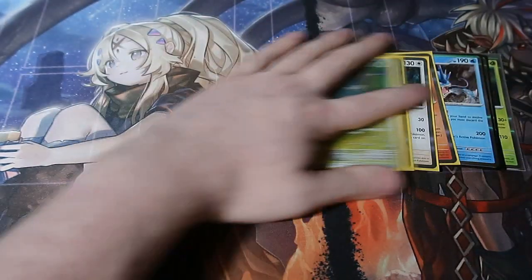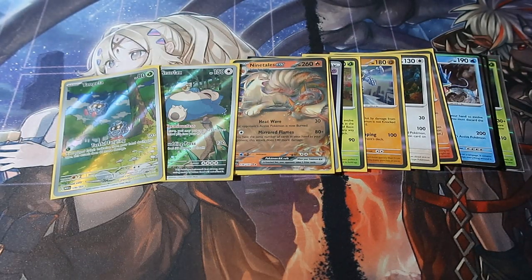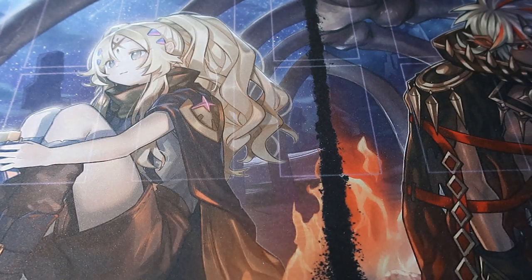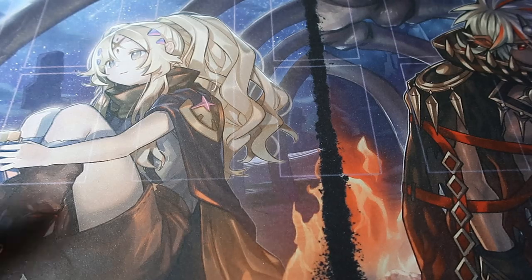If you guys enjoyed today's episode make sure you smash the like button and subscribe if you're new to the channel. Please do check out Funky Figures — they are absolutely amazing. We've only got one product left — the last one! I hope you guys stay tuned for the final episode of the month because it is the new Ultra Premium Collection for 151. Will we get absolutely amazing pulls or will we get demise with bad luck? Either way I'm sure my luck is on my side. Until next time, cheerio!